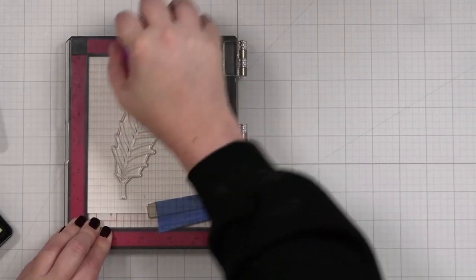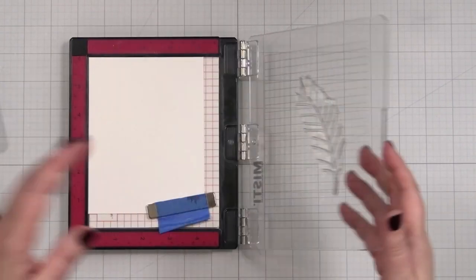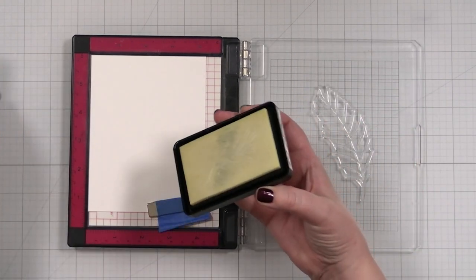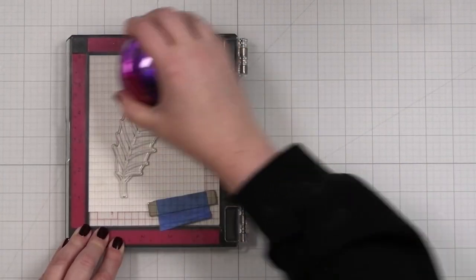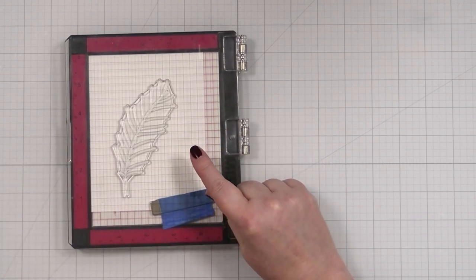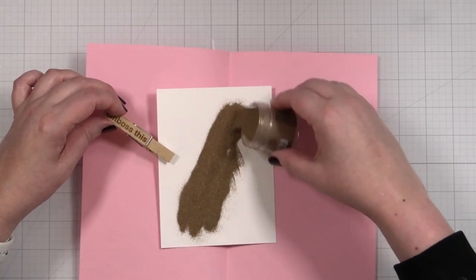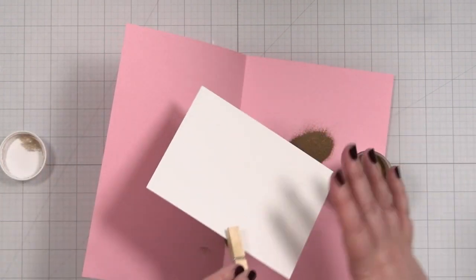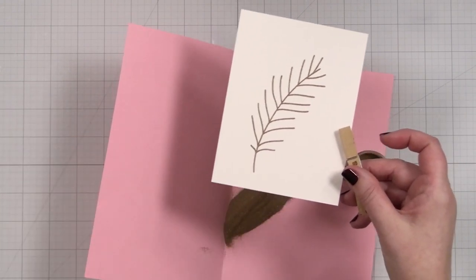This is a press tool that I use just to add a little pressure onto the stamp. I'm going to lift it and I think I'll just do it one more time. My paper hasn't moved, it should be good to go. Now let me get my powder. We'll take our embossing powder and just sprinkle this on. And you can see the beautiful veins of the leaf.